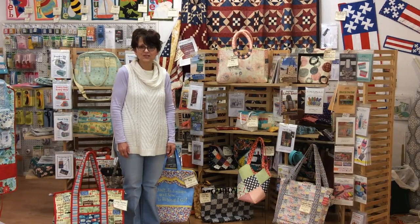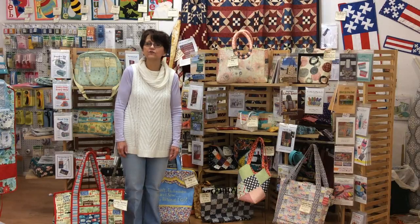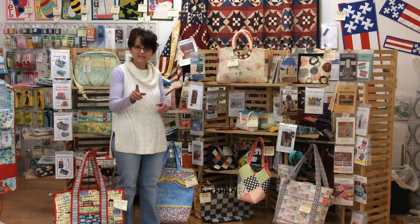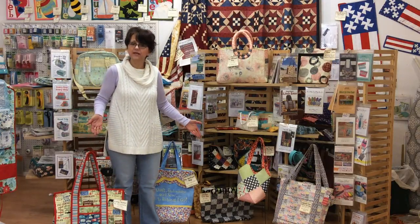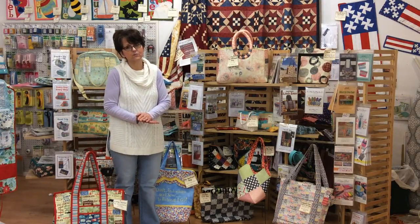Hi, it's Cindy from Quilter's Cupboard in Ankeny, Iowa again and we're at Purse Party Part 2 for 2017. This section is going to be purses and bags — some of the bigger stuff that we've had a great time with this year.